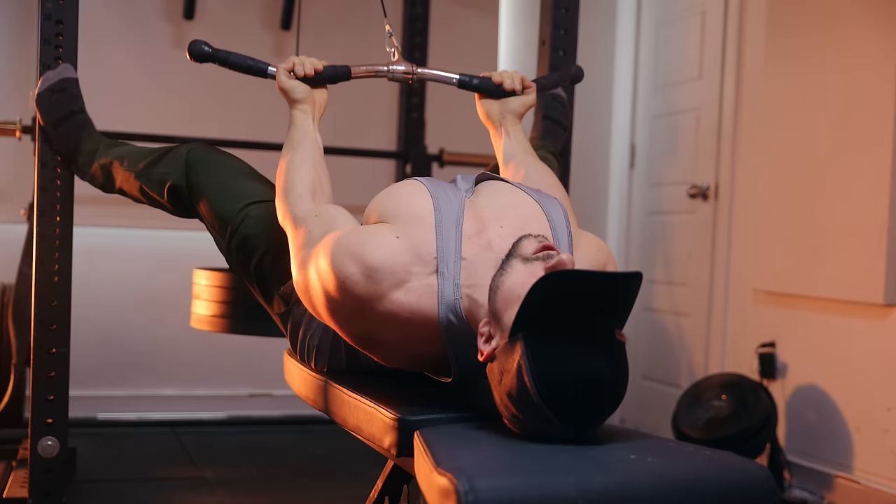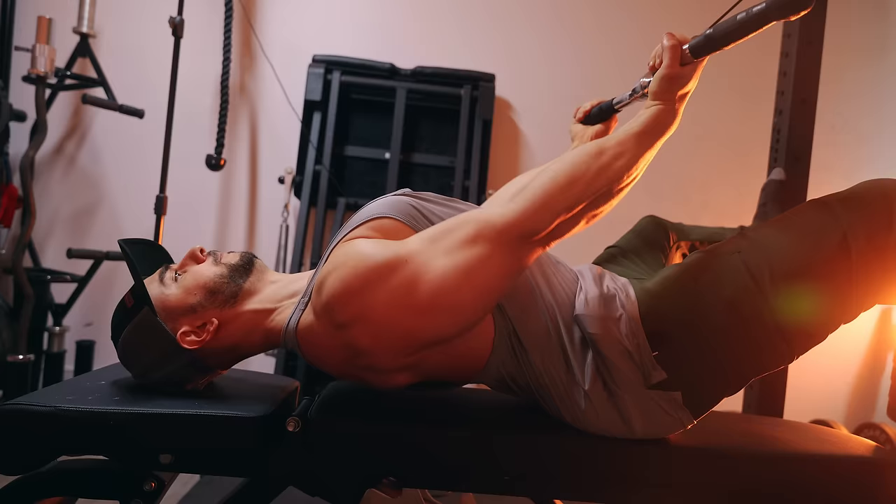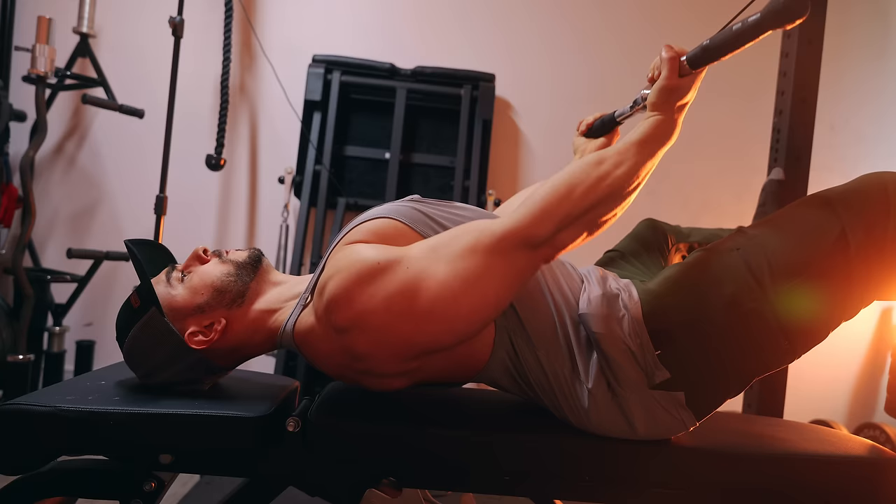It also helps with bench press tightness, so I would say this will reduce shoulder injuries. And because you have two points of contact for stability, you can really grind away. It's not common to hit failure on rows, especially when they are not length biased, but here you can give it your all without the lower back being a limiting factor.